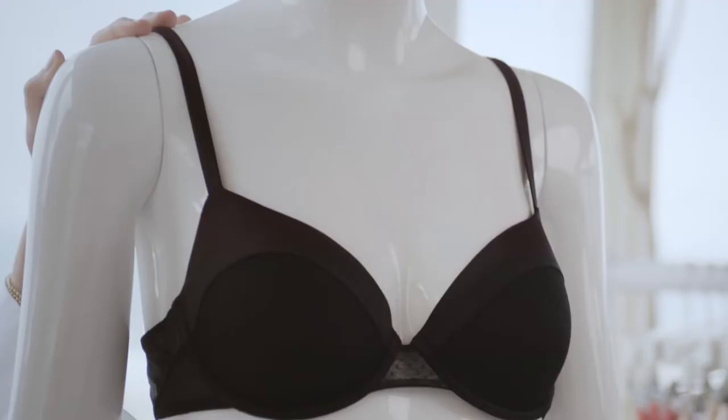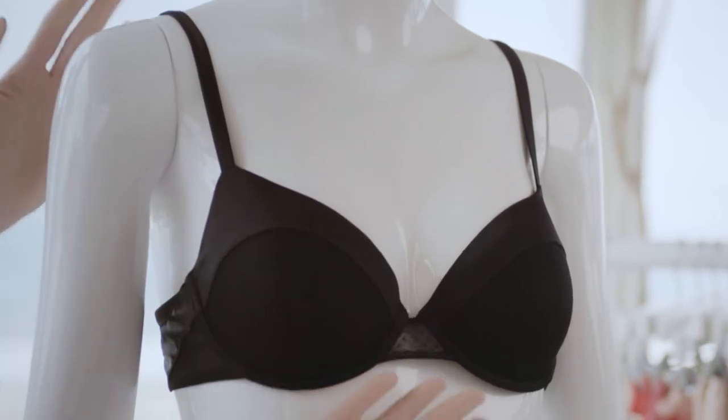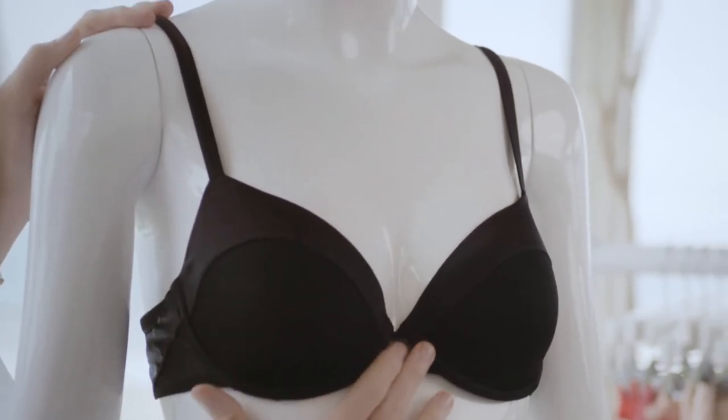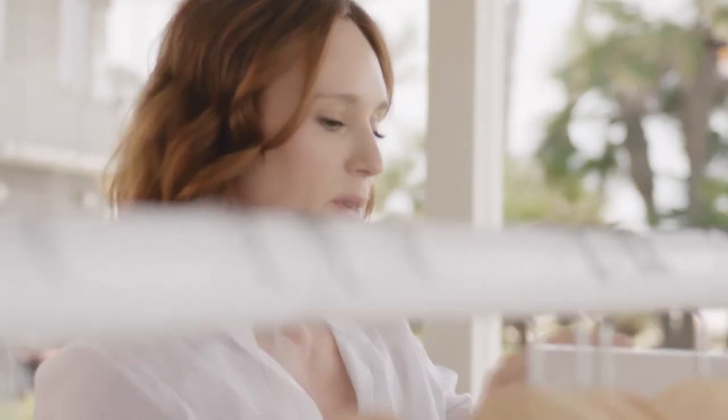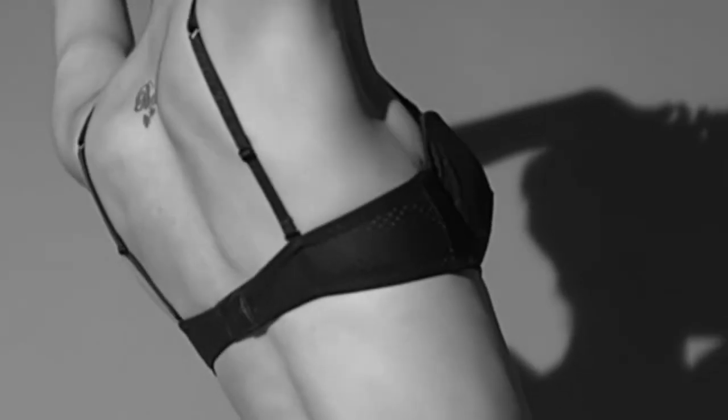The properly fitting cup should hold your breast without cutting into you. The front of your bra, where the underwire meets, should sit flat on your breastbone. Cups that are too small bulge at the sides, over the top, or under the arms. Cups that are too big are quite easy to spot — they wrinkle and gape. You can see that much more visually than you can a cup that's too small.